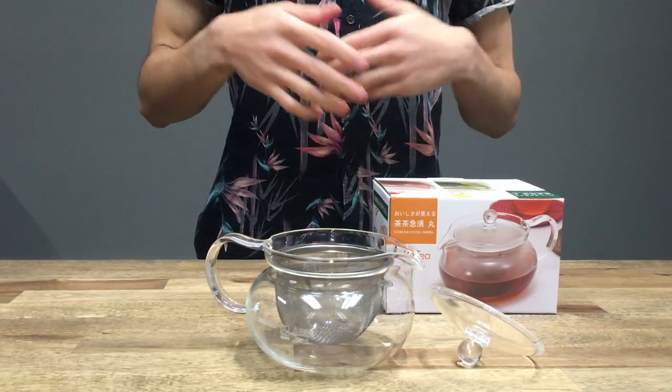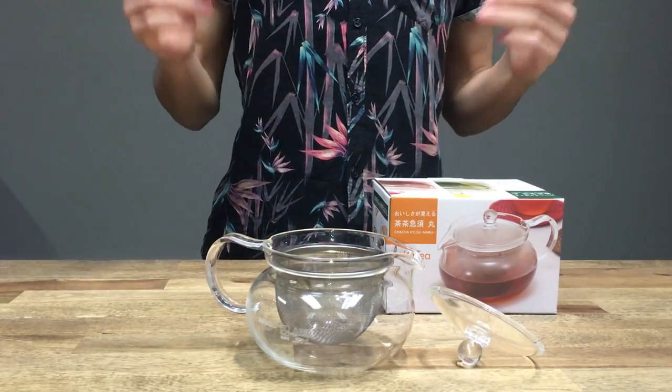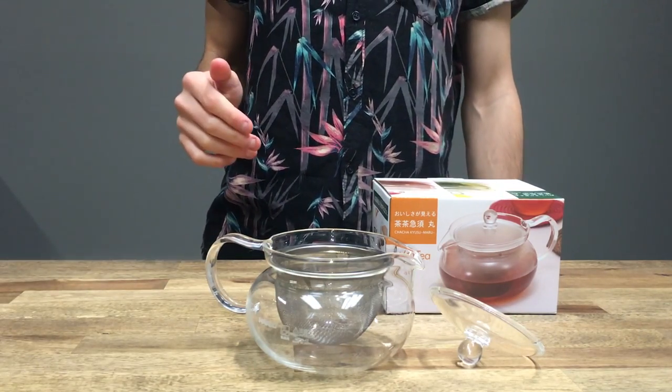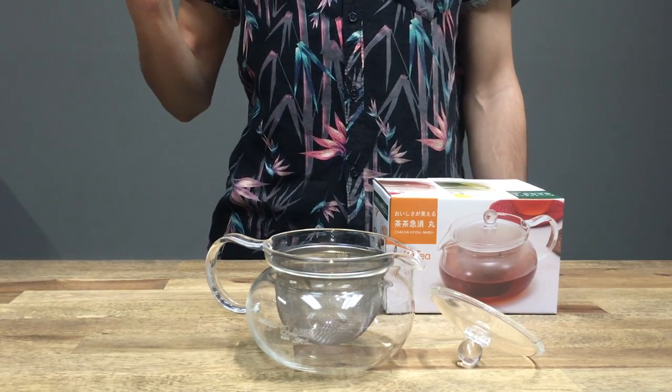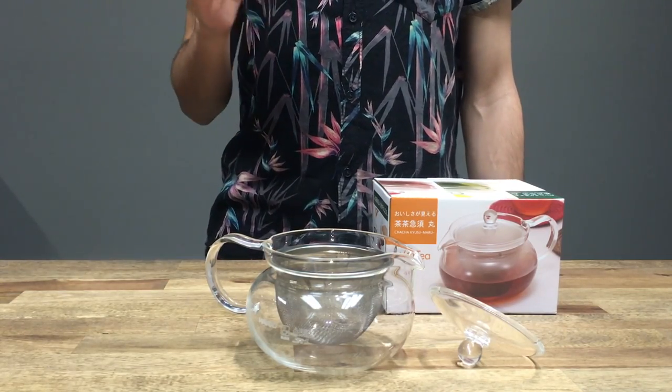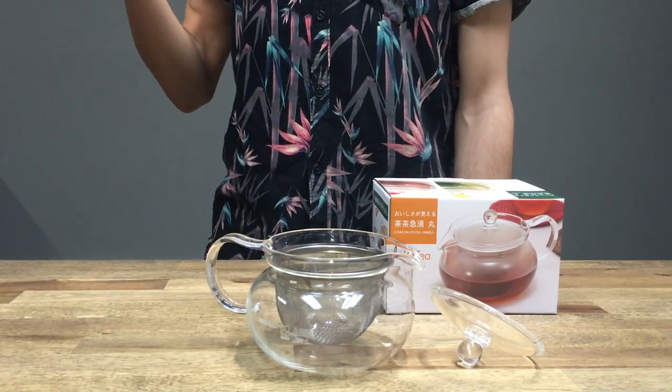Hello and welcome back. Today we're going to be taking a quick look at the Hario teapot. Now we normally talk about coffee on this channel and we are solely focused around coffee, but there are a lot of similarities when brewing coffee as there are with tea.